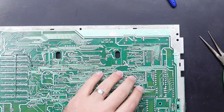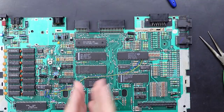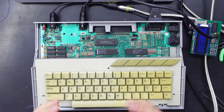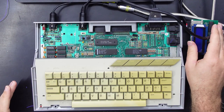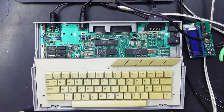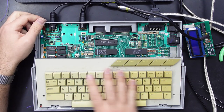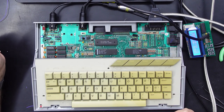Not my prettiest work but that's connected. Right, that should be it — let's power this on and try it out. The board is back in the case, I've got video hooked up, I've also got a SIO2SD hooked up, and I borrowed a keyboard from an Atari 130XE because I'm still waiting on the replacement Mylar for the original keyboard. Let's power it on and see what happens.